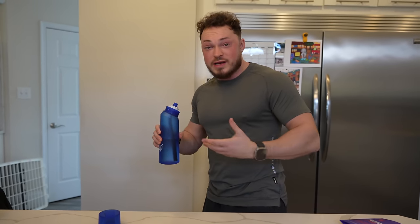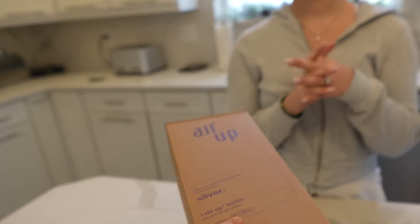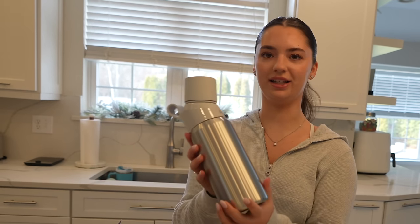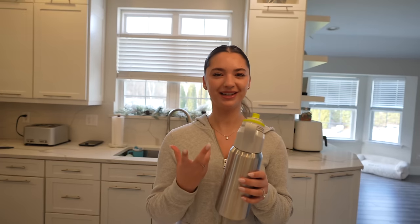Mmm, it smells so good. It tricks your brain into thinking that you're drinking a flavored drink even though you aren't. I actually got a bottle for Julia — I know she's been wanting to try it. It's a silver steel edition bottle. The flavor Julia already picked out is orange vanilla swirl. That's so cool, mmm that's so good! You like it? Mm-hmm. I want to eat it somehow.